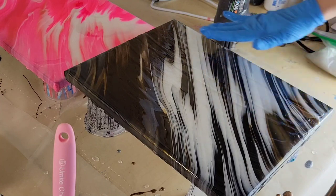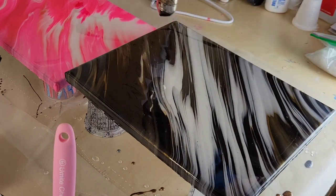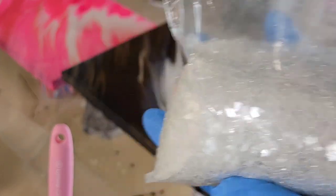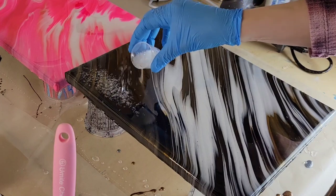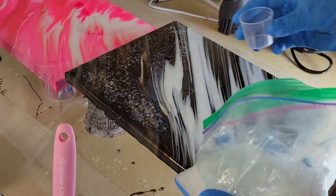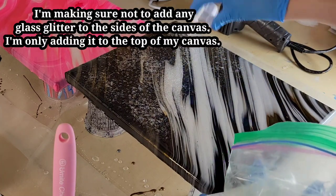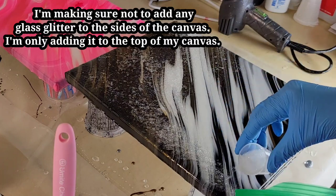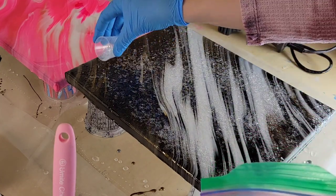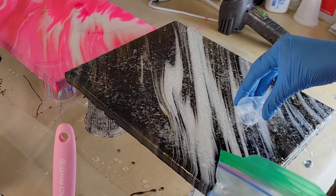Now we're going to add glass glitter. I get it from Laura's Art Corner — it's the large crystal clear glass glitter; I'll link it with my coupon code below. I'm going in with my heat gun on low to pop bubbles quickly before adding the glitter. I scooped some into a little mixing cup and I'm just sprinkling it onto the piece. Don't worry if you think you're adding too much — the next day, flip your painting upside down on wax paper and any excess that hasn't adhered will come off and you can reuse it. I'm covering it, letting it dry 24 hours, then pulling the tape off.